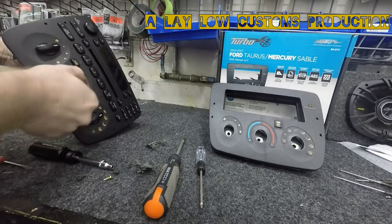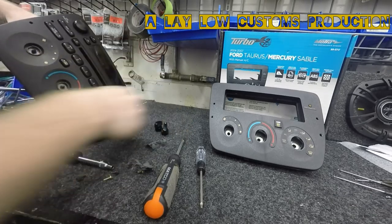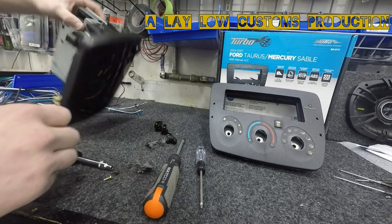Now flip to the front side. Face all your dials straight up and pull them straight out — out, out, and out.